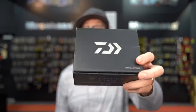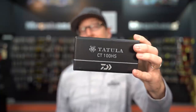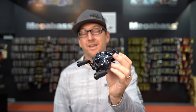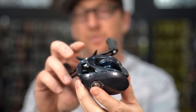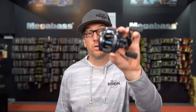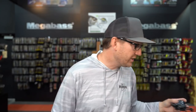New from Daiwa is the highly anticipated release of the Tatula CT100 — the new CT. It's more of a compact frame with a smaller handle, kind of a blue colorway, and really smooth. At $129, the price point makes sense. Available in 6:1, 7:1, and 8:1 gear ratios. If you guys have been waiting on it, it is available now.